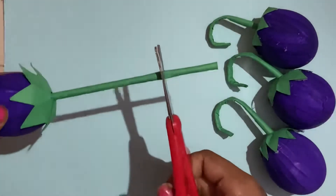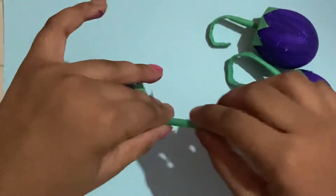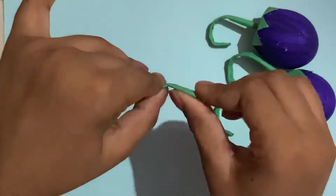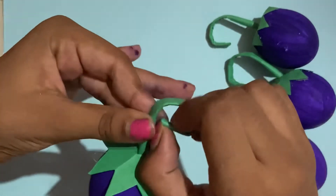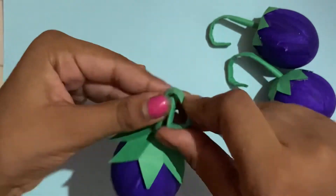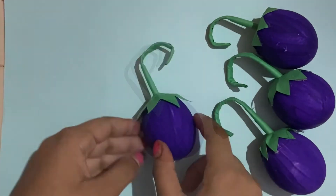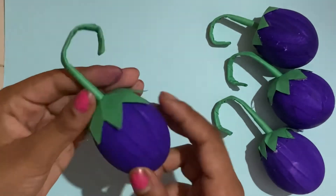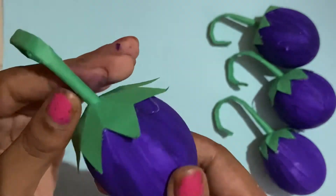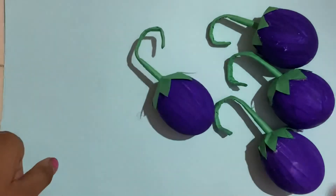Now you're going to cut it to a size about right here, press down on the top, and bend it. And guys, that's how it looks! I think these eggplants look so real and so cute. I hope you guys like this video — I'll see you next time, bye!